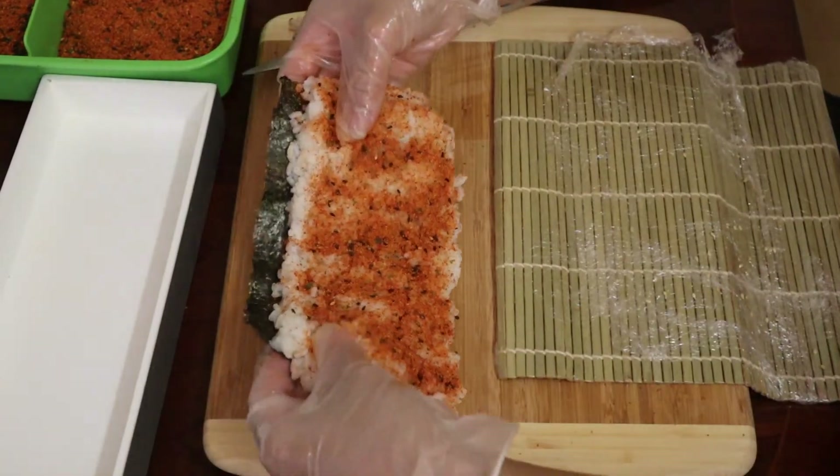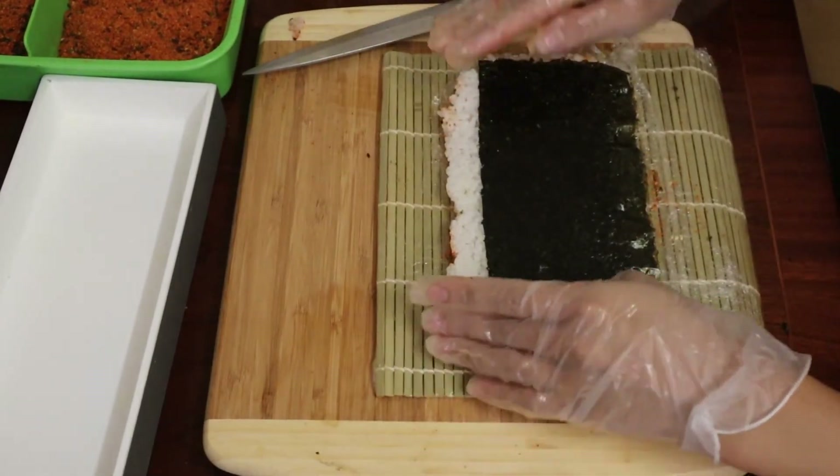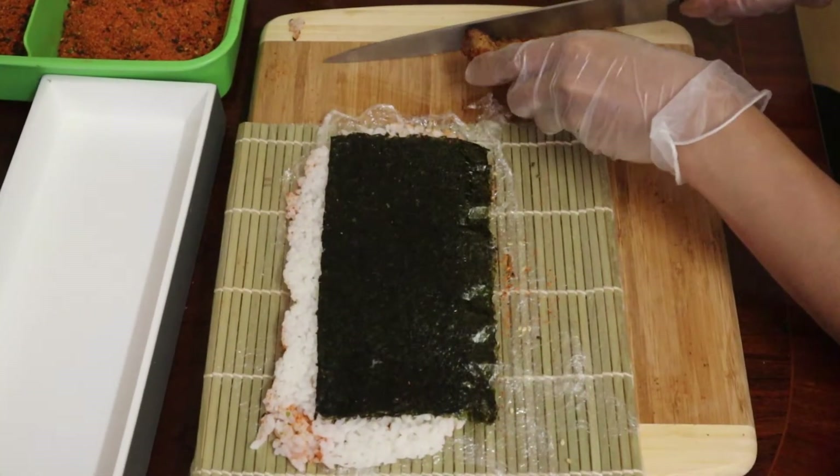Put it on the bamboo mat ready to flip. As you can see, there's rice at the edge of the seaweed, which makes it easier when rolling at the end.